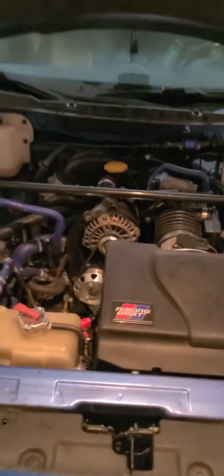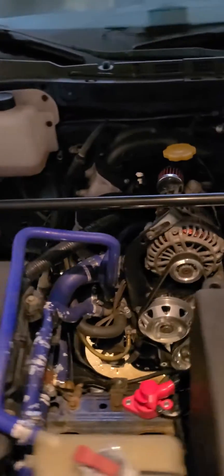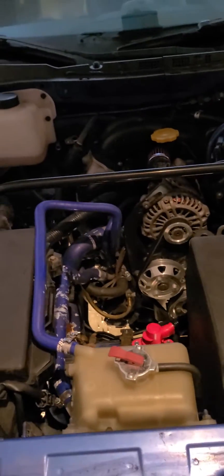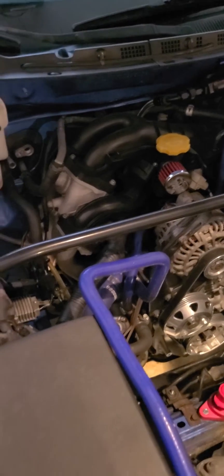Here is the renesis. It's been street ported and rebuilt recently by RX-7 Specialties. They put brand new housings in, seals — the whole nine yards.